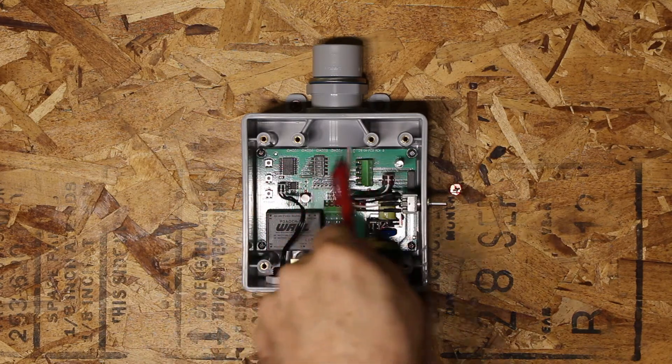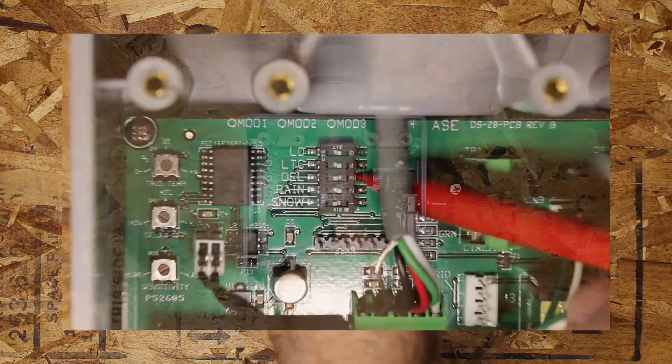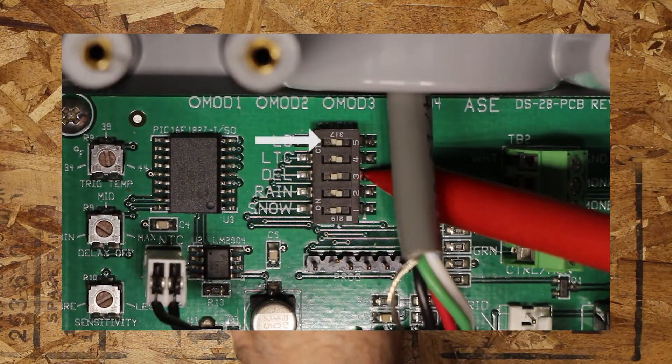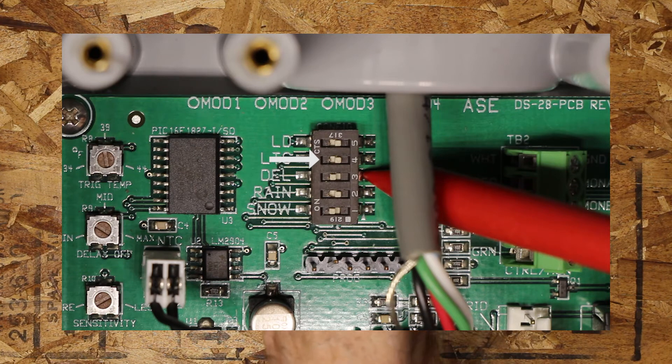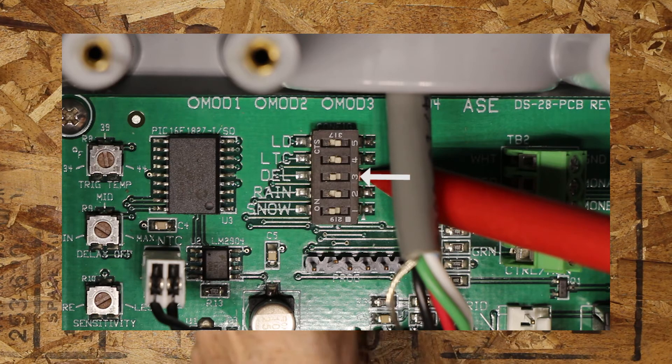The mode switch is right here. By flipping the top switch to on, you can increase the after-run delay to six hours. The next switch down is the low temperature cutoff, which for our applications is set to off. Rain is set to off, and snow should be set to on. Delay should also be turned on. So the top switch should be off, LTC should be off, rain should be off — the only two that should be turned on are delay and snow.